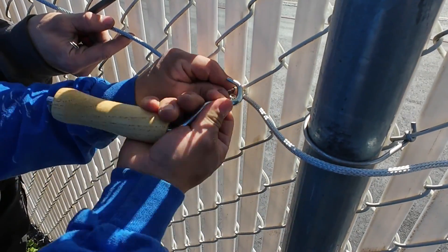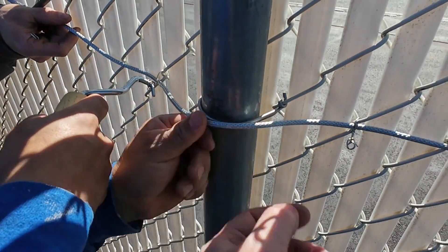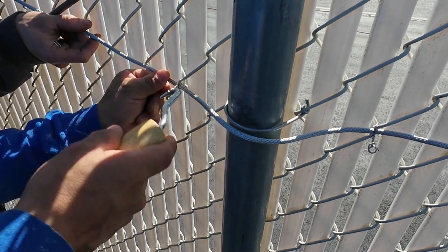When securing the cable around poles, leave a two-finger gap. This slack lets the cable move with the fence in windy conditions.